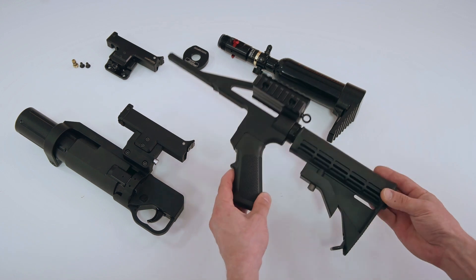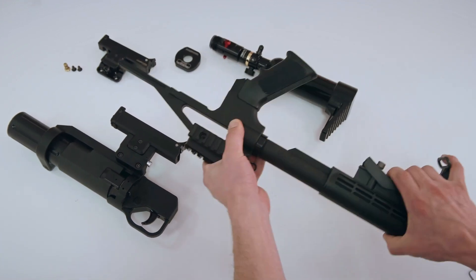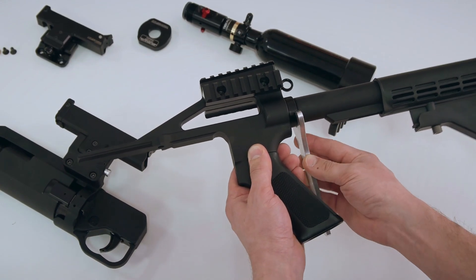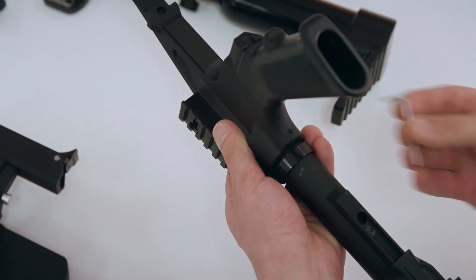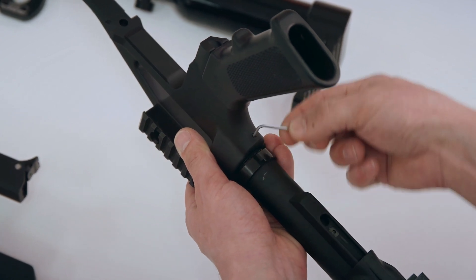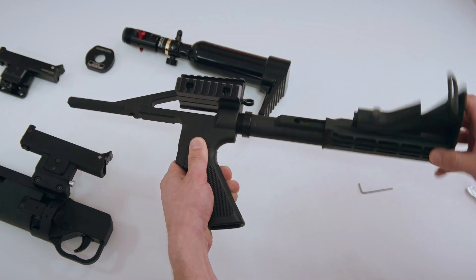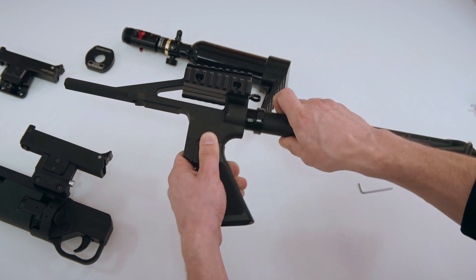Firstly, we have to remove the stock from the stand-alone chassis. Extend the stock. Using any standard mil-spec tool, unscrew the castle nut. At the bottom part, right next to the pistol grip, you will see an opening. Unscrew the screw from inside until it shows up. Detach the stock tube by turning it counter-clockwise.